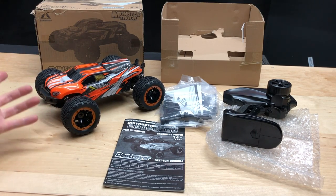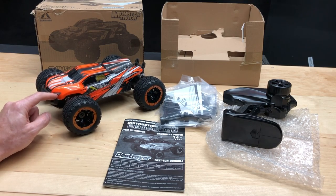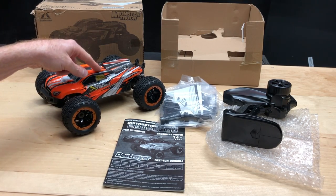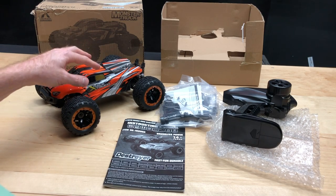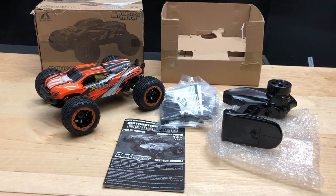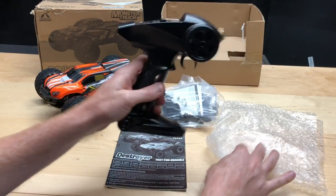It does come with a 7.4 volt 1300 milliamp battery. There is another option if you don't want the brushless one — you can get the brushed motor version, which uses a 390 motor, so not too bad.